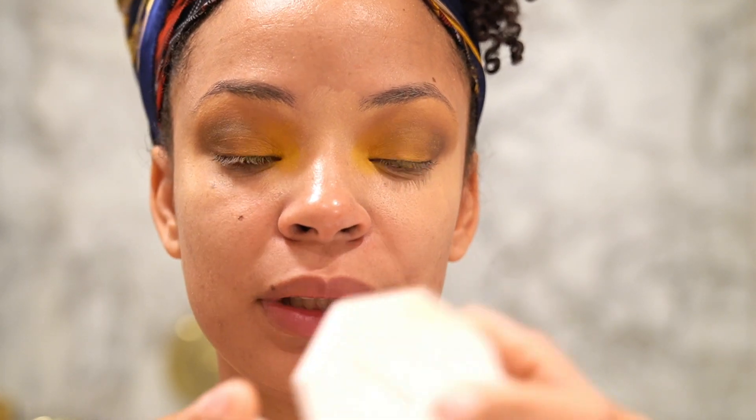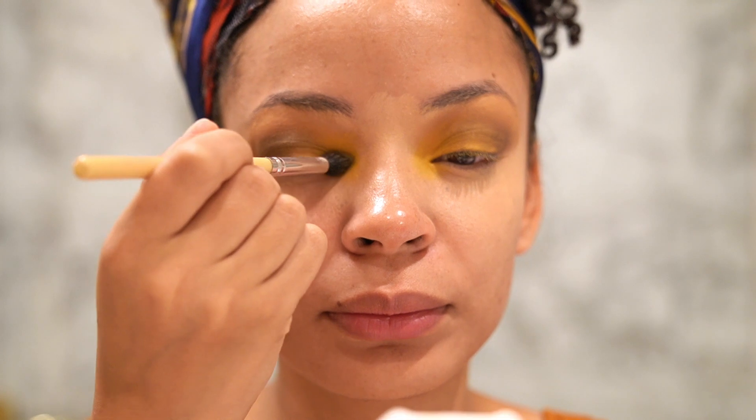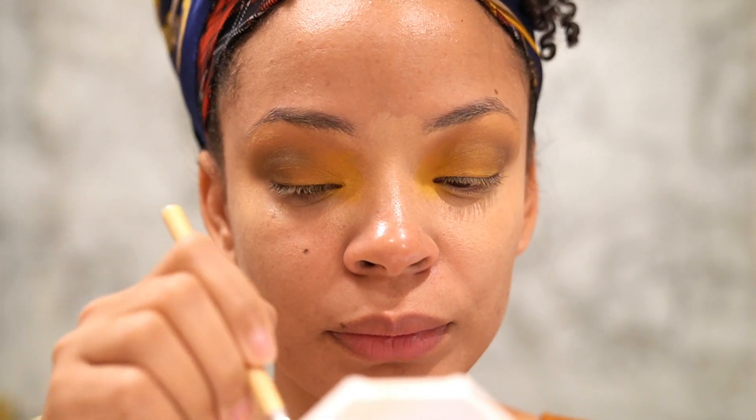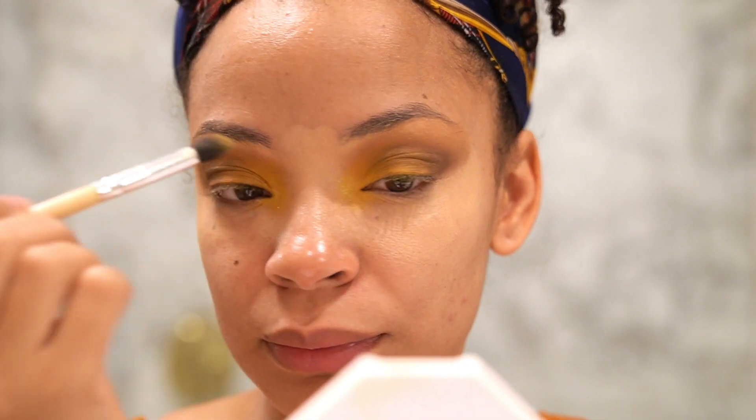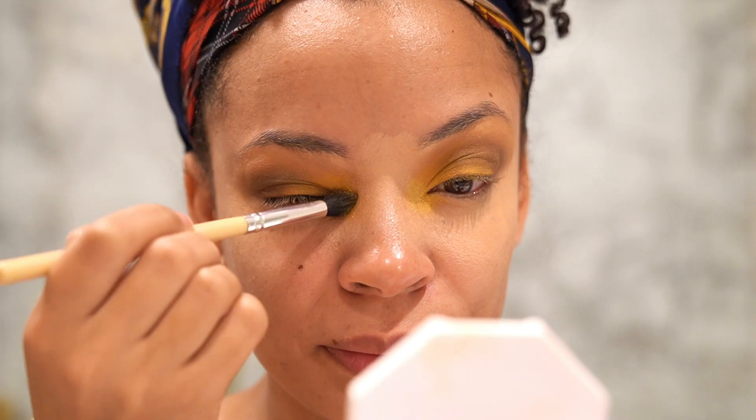That's the eye. I'm going to go ahead and do this one and I'll be right back. Both eyes are done — they look pretty similar. I'm going to go in with this Fenty Beauty Rihanna Trophy Wife highlighter. I like to use it for my inner corners. I love, love, love it. It's going to pop more once I do my foundation, so let's get into my foundation.